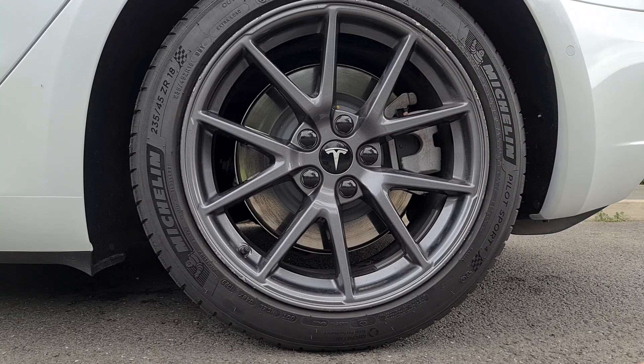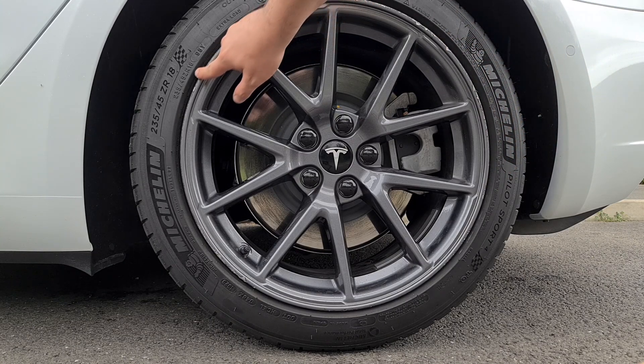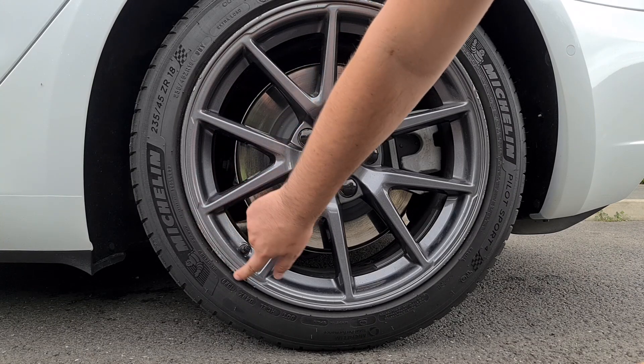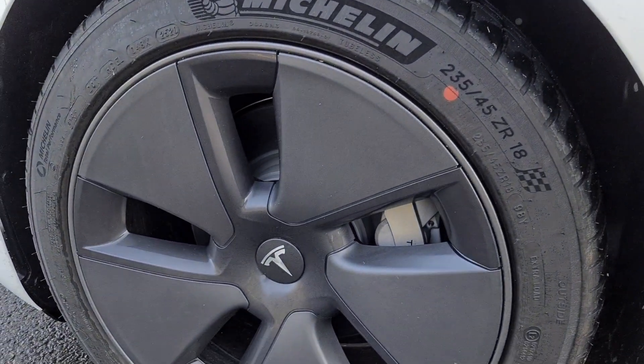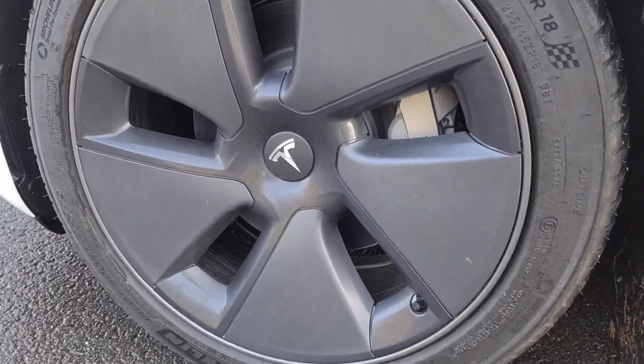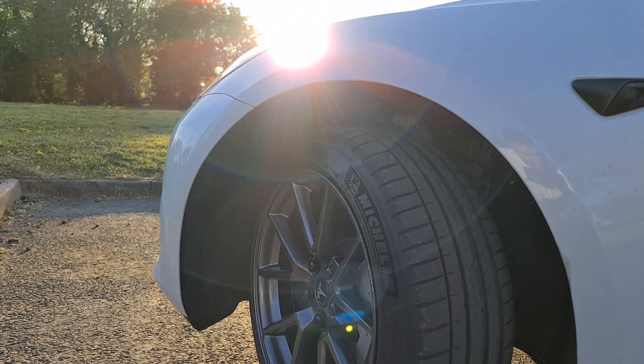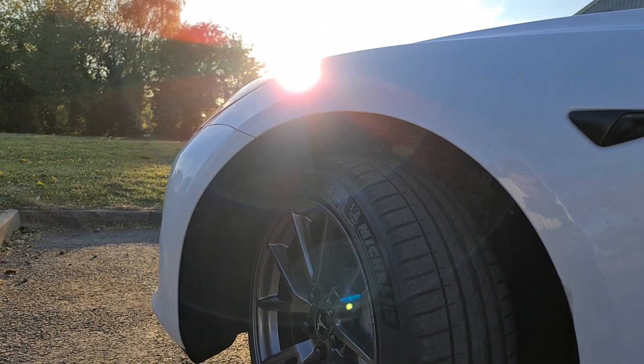This is something the Tesla standard aero caps sadly fails to offer. From day one, the standard aero cap configuration will leave your rims exposed to even the slightest of curb knocks. But don't get me wrong - I'm not discouraging you from using the aero caps or even the Tesla wheel kit. There are simply pros and cons to all the different options available to you.